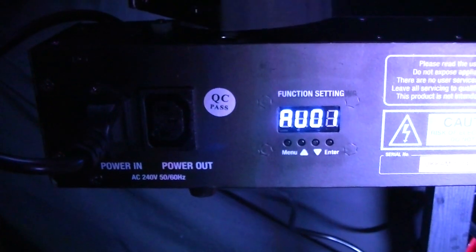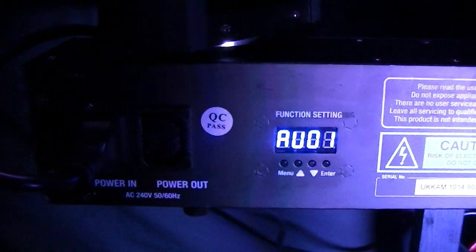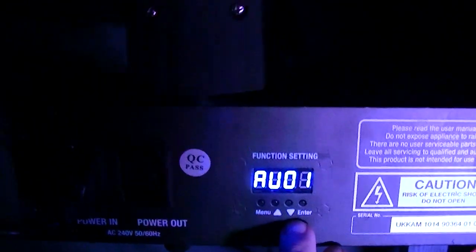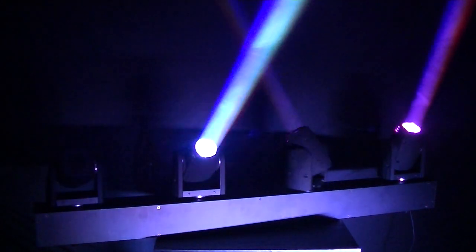The DMX knob also offers a sound-to-light option. The first control window and set of functions will link all four heads back together so that they can all be controlled by sound-to-light or by the built-in patterns. When plugged into DMX, all four heads can be independently controlled to create a nightclub-style lighting display.